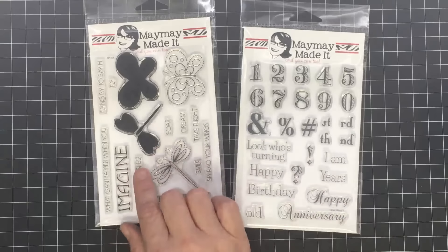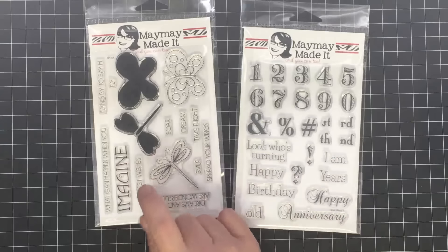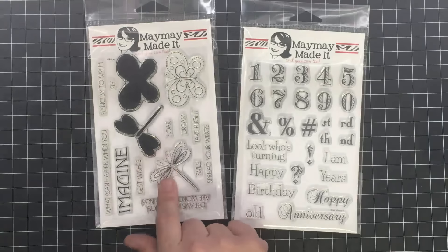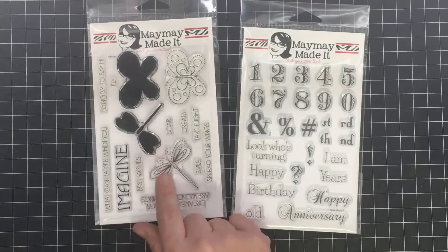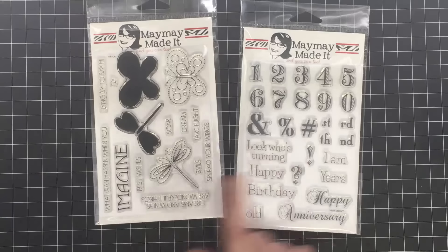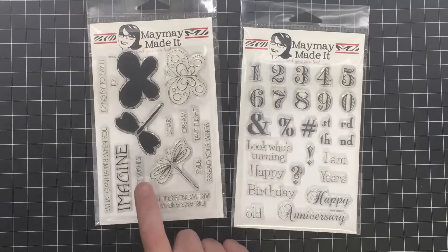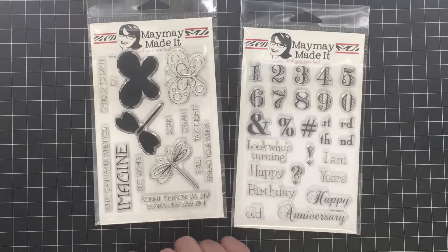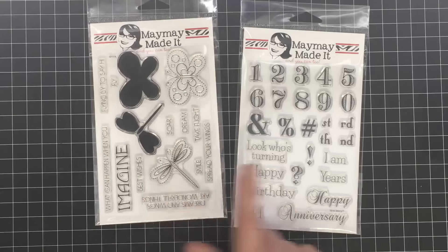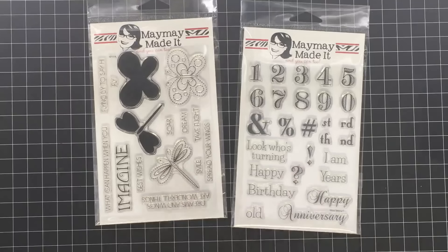If you'd like to join our stamp club, click the link below to my store at maymaymadeit.com and choose the club that fits you. For $11.99 a month you get a full-size stamp set plus free shipping on any stamp set you purchase throughout the year. Once you're a member for 12 consecutive months you get a free exclusive stamp set. Our regular sets are $12.99, so that's another little discount. Thanks so much for watching — I can't wait to see what you create with these stamp sets. Talk to you soon, bye!